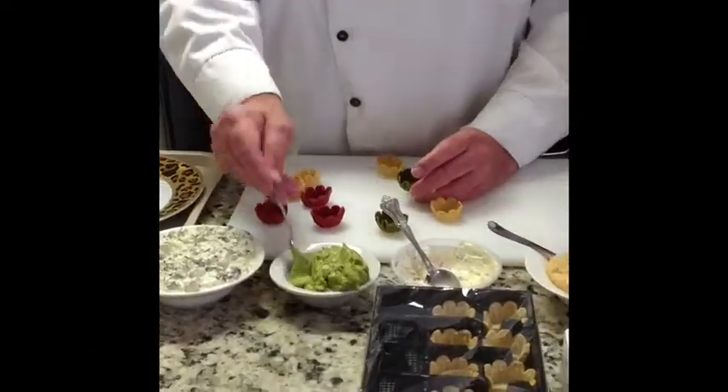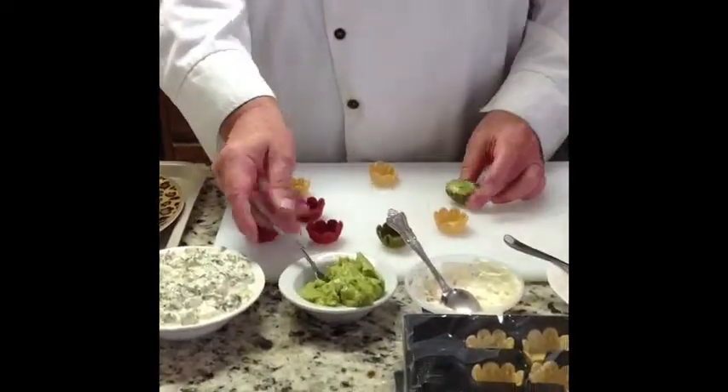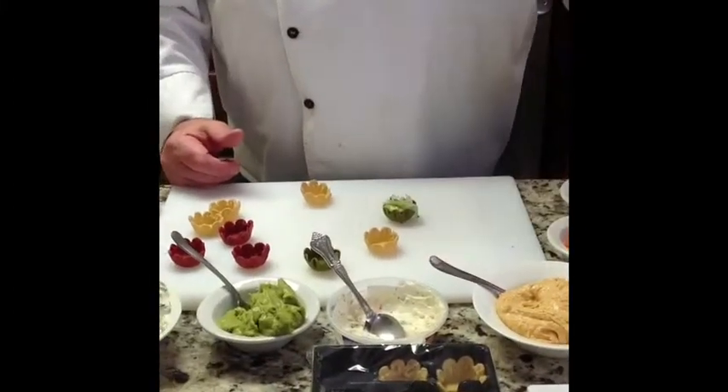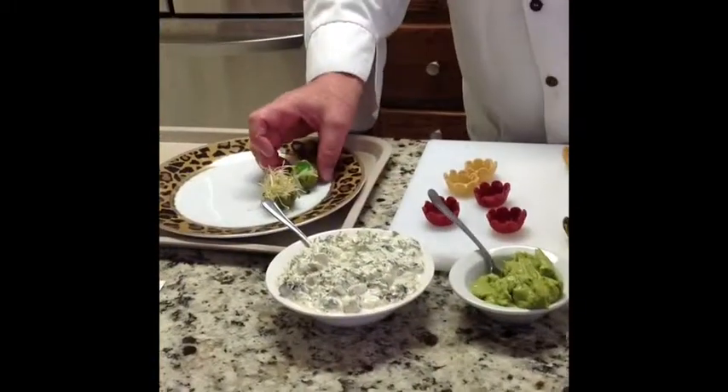Another good one with a spinach cup is guacamole. Put some guacamole in here, a little bit of cucumber garnish, and a little bit of pepper garnish on top of that, and put that on our plate.